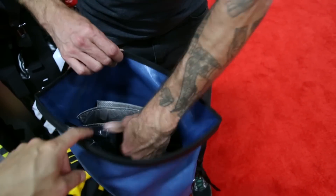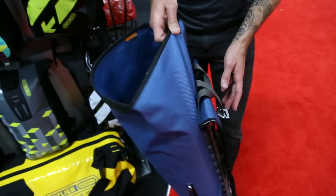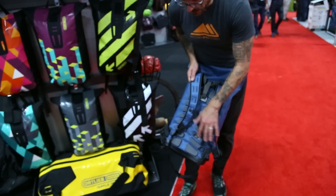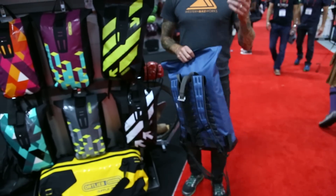It has a padded laptop sleeve, which is really nice, and also a zippered pocket inside. Looking at the straps, they're a little more minimalist than the Velocity. This is all from their factory in Germany — everything is made in Germany. There's a stabilizer here and also a little hip belt.